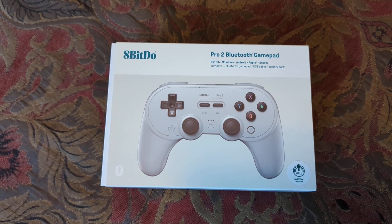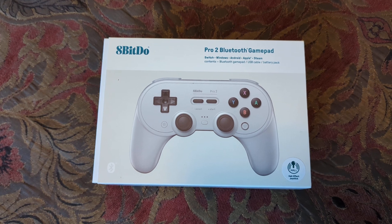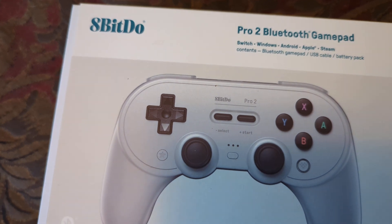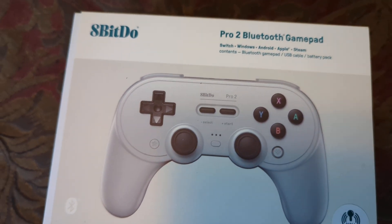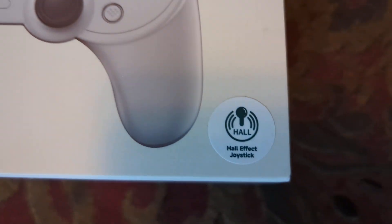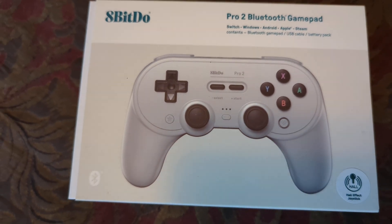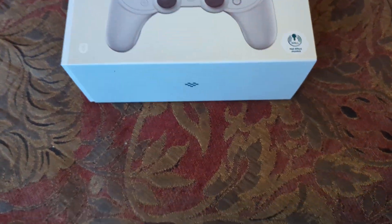Today guys and girls we have the 8BitDo Pro 2 Bluetooth gamepad — Switch, Windows, Android, Apple, Steam controller with Hall effect joystick, which they tell me on the internet is supposed to help with drift. We'll see about that.